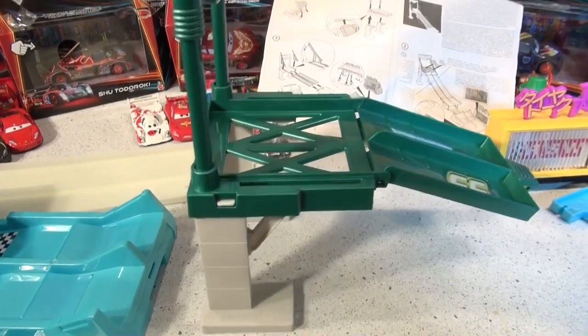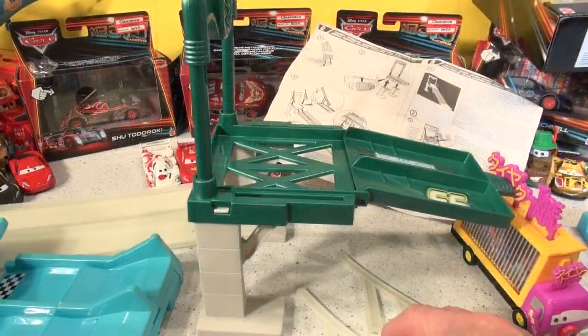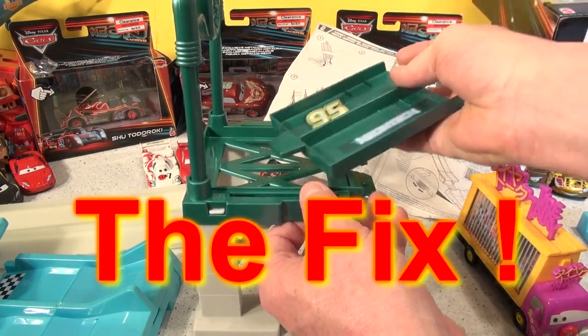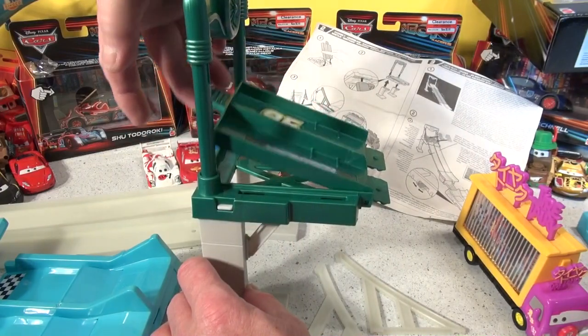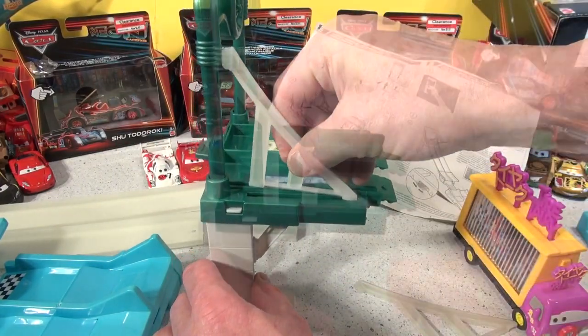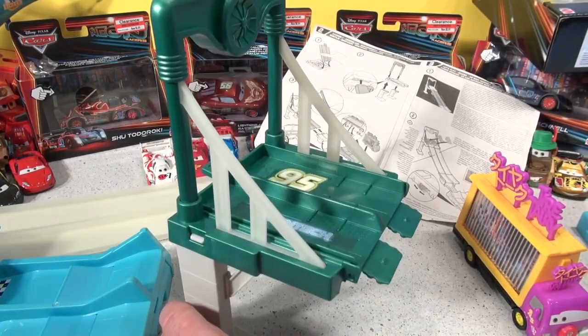I'm going to zoom back a little bit so you can see better. Now the next step — I was about to put the side supports on, and realized the first step I did was in the wrong place. It's supposed to go like this — that's how you dump the cars out for the race. I was wondering how that was going to work. Now these go in right here. Perfect, that's good and strong.